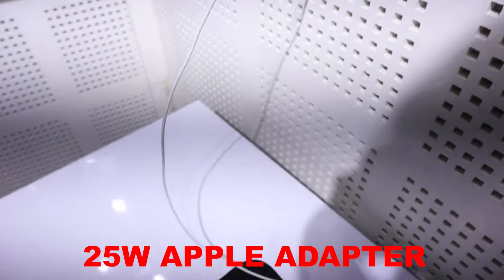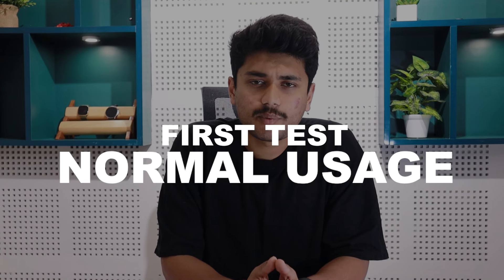In this video, I am going to do an Apple Watch Series 9 battery charging and running test. First, I will conduct a charging test using a 25W Apple adapter. Then I will use the watch as a normal person would to check its battery backup.